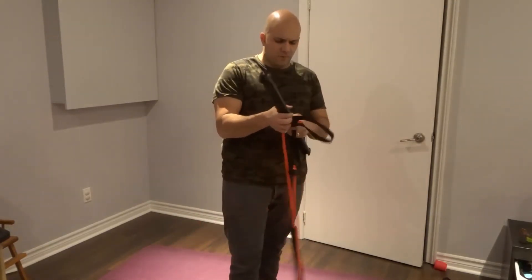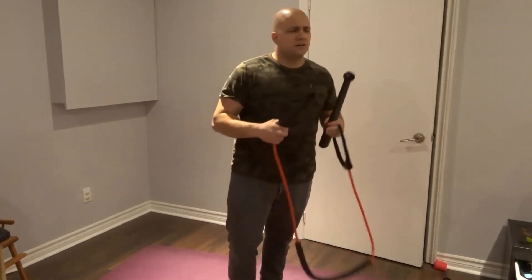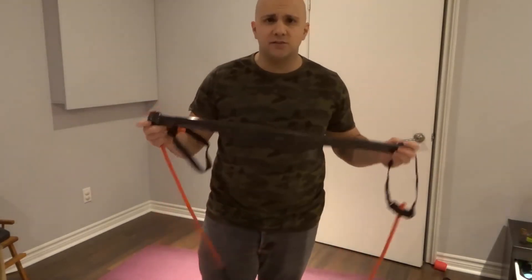Down below in the description of this video, if you're interested in it, go check it out. Like I said, I've used it for a few days — totally worth it. I believe this will be my go-to travel companion for working out on the go, because it works so well and it's so compact.